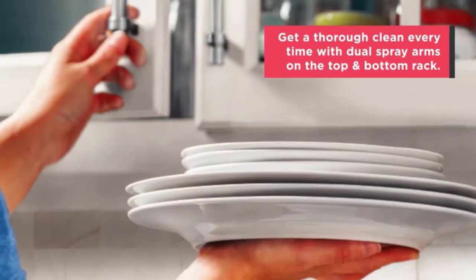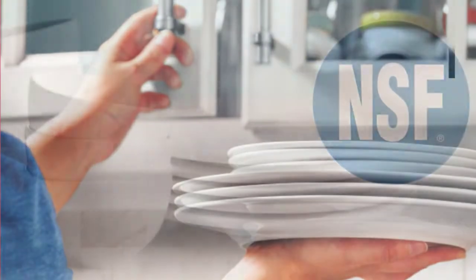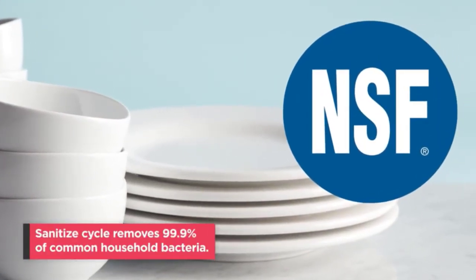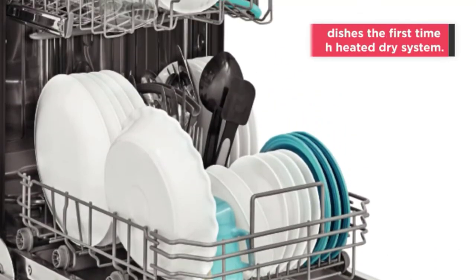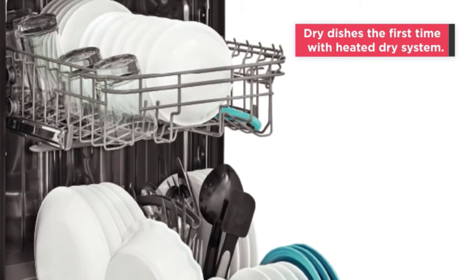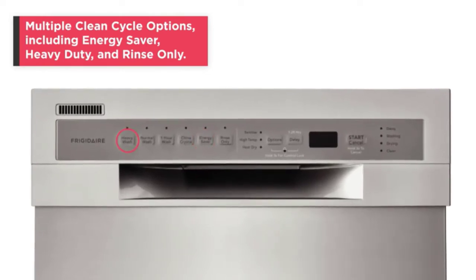Do you know that washing dishes by hand takes up to 150 hours per year? That is time equal to more than six days — during which you could do something you really enjoy, such as reading your favorite book or going out with friends. So how long are you going to wash dishes by hand? In this video we've compiled a list of the top five best integrated dishwashers, so let's get started.